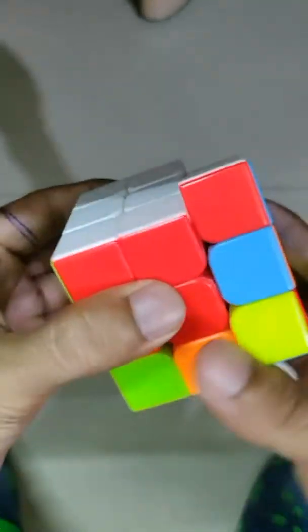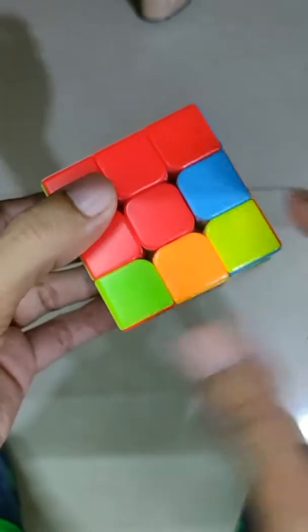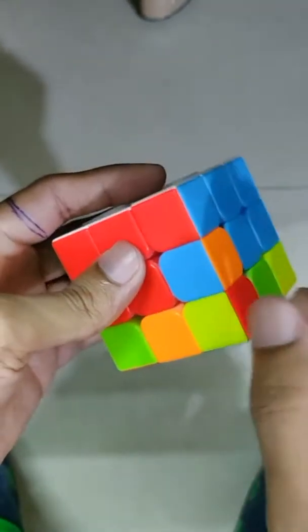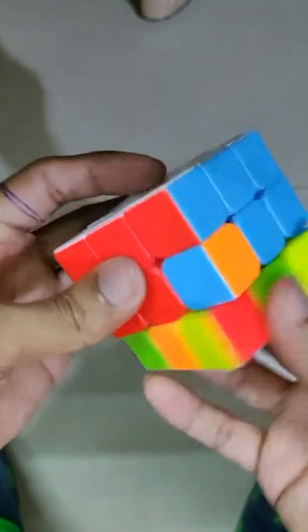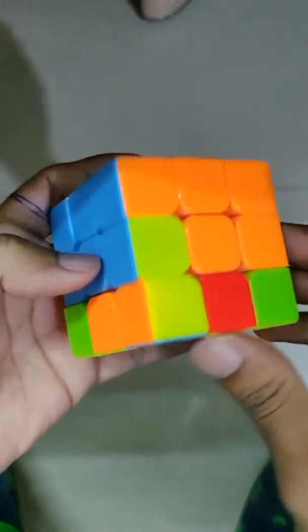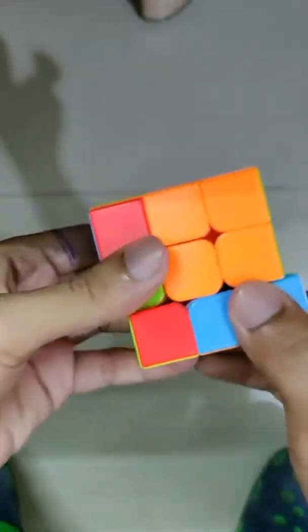Making the second layer is very easy. You will find those pieces in the last layer and then follow the previous step to bring them into this layer. Here we get one — follow the same step. Here we have set it. Now for the last piece, looking for orange and blue, here we get it. Following the same steps, we have completed the two layers.